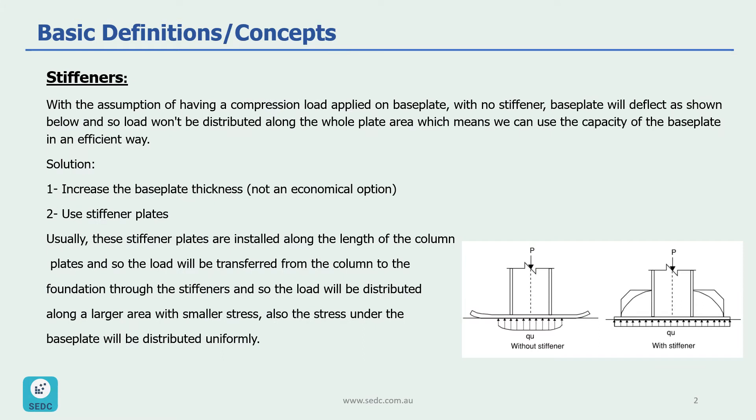With the assumption of having a compression load applied on a base plate with no stiffener, as shown in this picture, the end parts of the base plate will deflect upward, which means we are going to have a concentrated and larger stress in the middle part of the base plate. This means we are not using the whole capacity of the base plate, and it is not an efficient design.